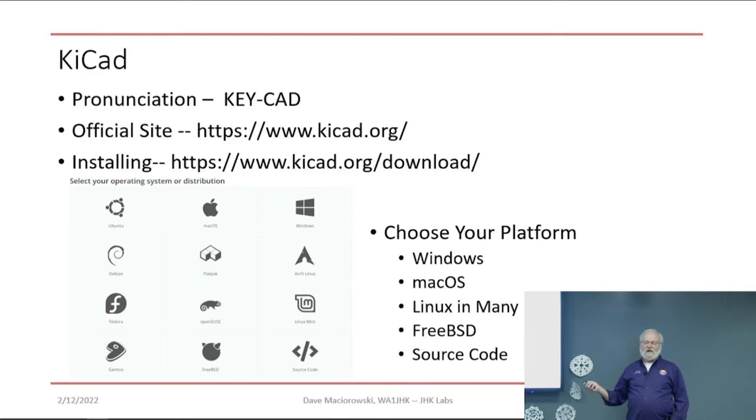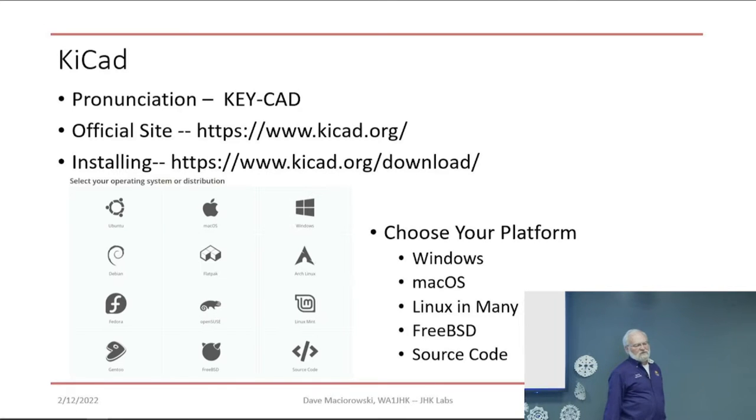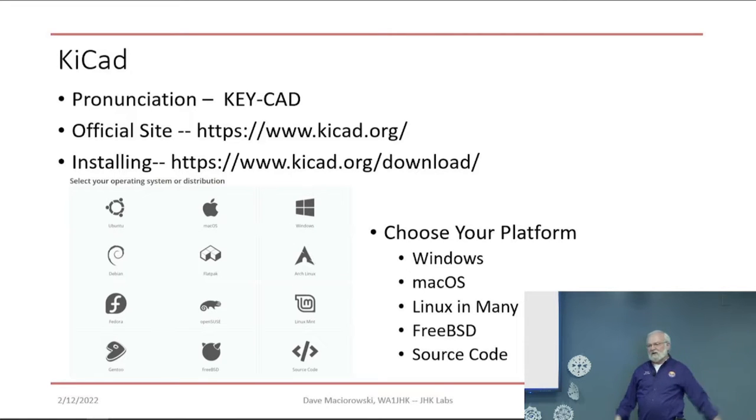Let's talk about the tool. First of all, it's pronounced KiCad, not ChiCad — though in other parts of the world they'd say ChiCad. It's like how do you pronounce Linux? So we use KiCad here. There's the official site, kicad.org. Here's the download webpage — it runs on Windows, Mac OS, most Linux distributions, FreeBSD, or you can take the source code and build it yourself. It's truly available everywhere. The data files produced are interchangeable across all those platforms — I took a design from somebody who did it on Linux, opened it on Windows, and it worked perfectly.